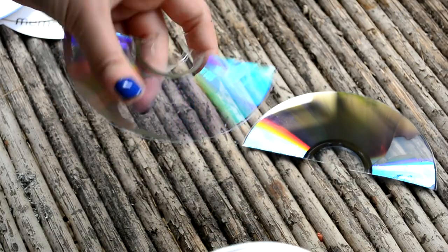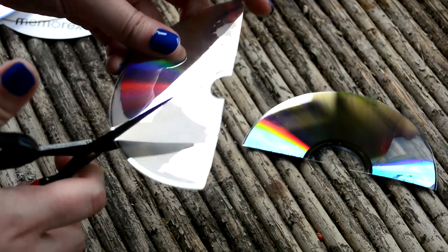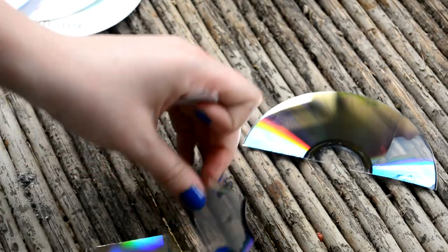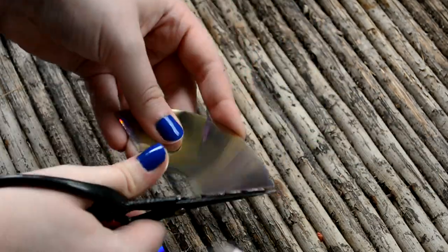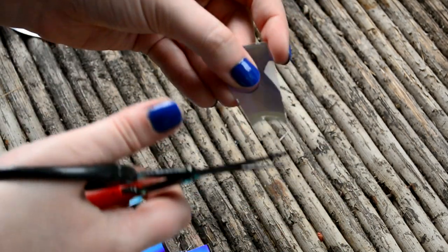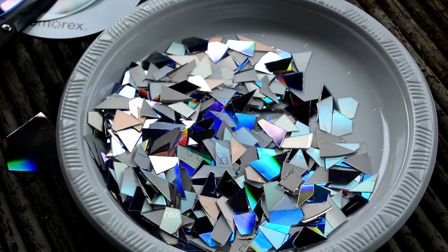We really want the part that is the super, super shiny part. With this part, it's totally fine if you don't get a full clean transfer. All you're doing is just cutting the CD into strips and saving as much of the silver shiny part as you possibly can. Then just repeat that on the other half of the CD. I'm also cutting off the clear center part where you'd attach to a DVD or CD player because we don't need that at all. I've already cut up a lot of CDs just to make sure it doesn't take three hours on film.